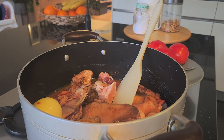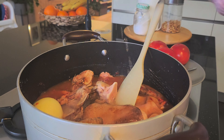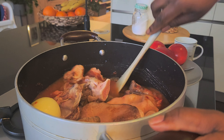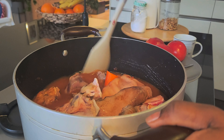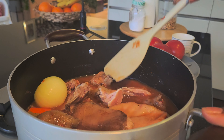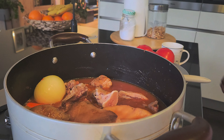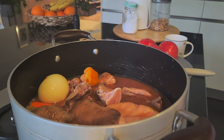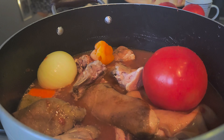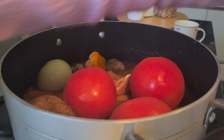Adding some water so that the meat can cook well. Fufu and goat light soup is actually a food from Ghana — I'm sure some West African countries or other African countries might have similar ones — and it's such a mouth-watering combo, goat light soup and plantain fufu.